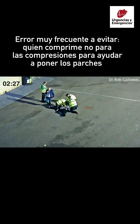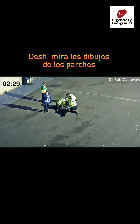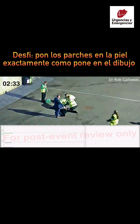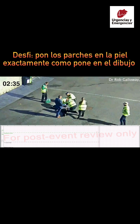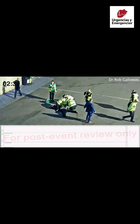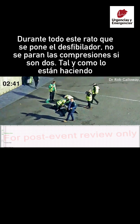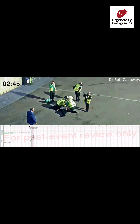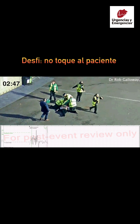Pull red handle to reveal pads. Look at pictures on pads. Apply pads to bare skin exactly as shown in the pictures. Press pads firmly. Apply pads to bare skin. Do not touch patient.